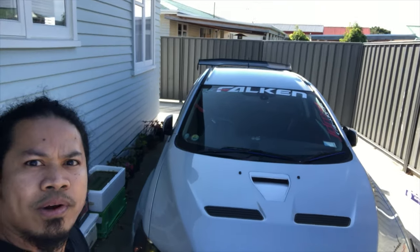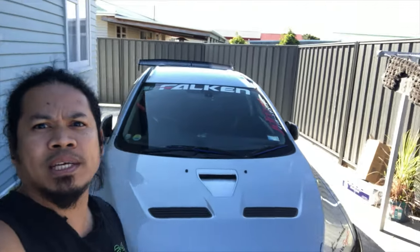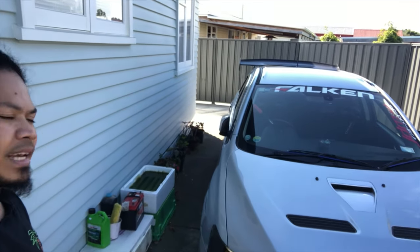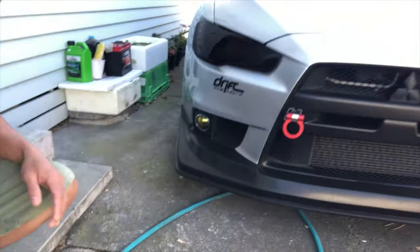So it's really working guys. Evo 10, turn off the headlight. There!